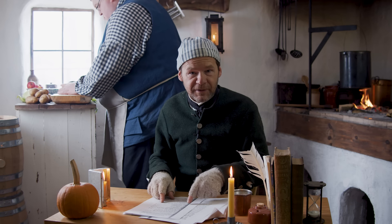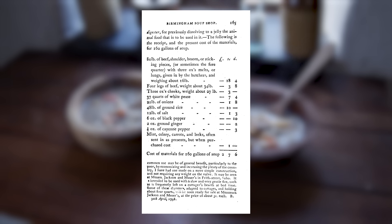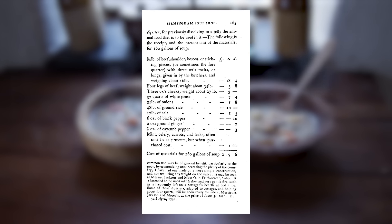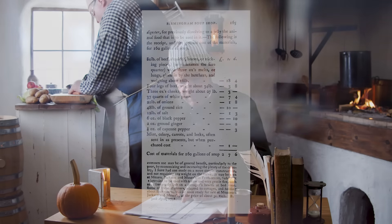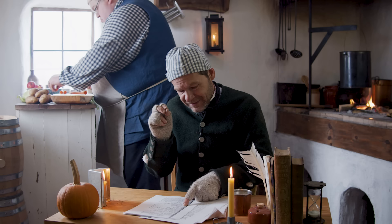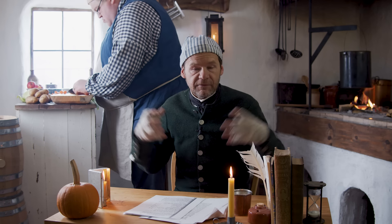We've got this wonderful recipe for a soup kitchen in Birmingham. 80 pounds of beef shoulder, bosom, and sticking pieces, with three ox melts or lungs given by the butchers weighing about 16 pounds — so something like 96 pounds of meat — plus four legs of beef weighing 34 pounds, three ox cheeks weighing 27 pounds, and then 37 quarts of white peas, 21 pounds of onions, 48 pounds of ground rice, 12 pounds of salt, six ounces of black pepper, two ounces of ground ginger, and just a half ounce of cayenne pepper.